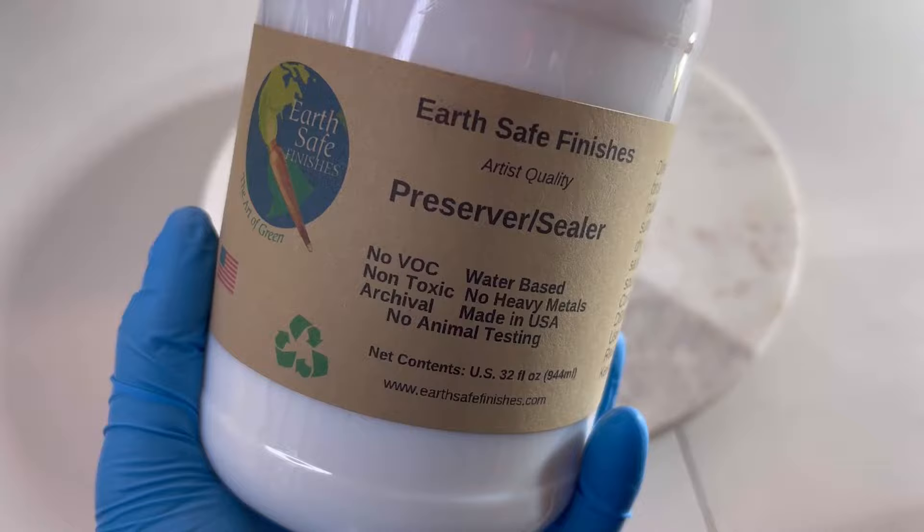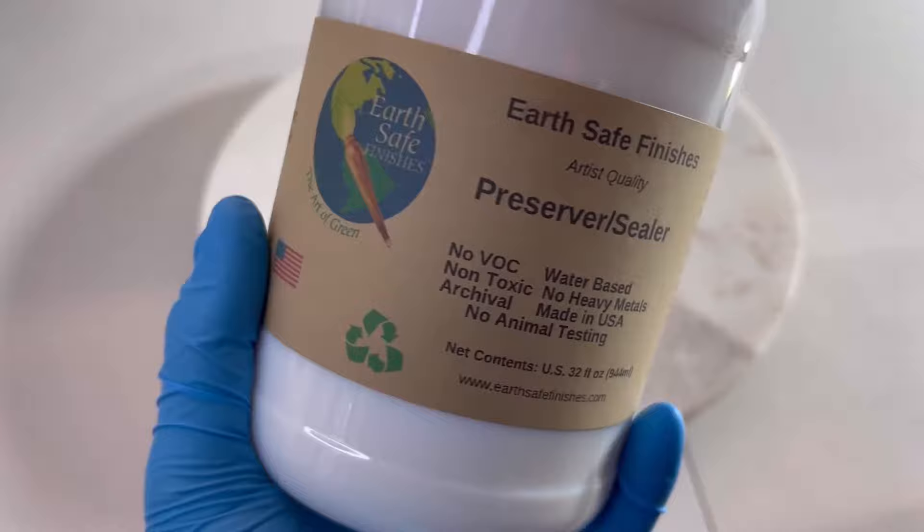The product is by a company called Earth Safe Finishes, and I'm going to show you exactly how to use this on your candle tins.